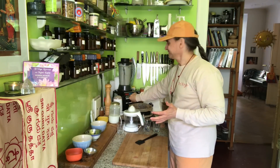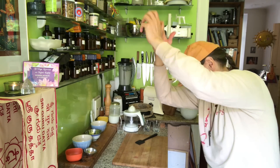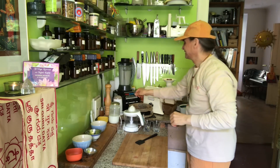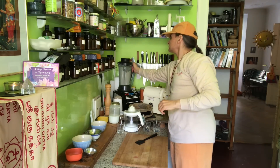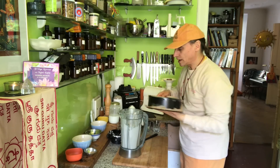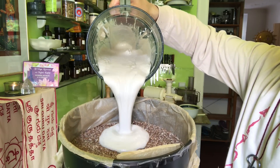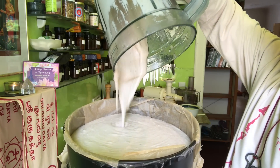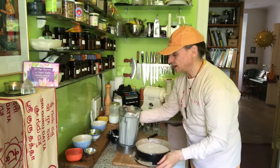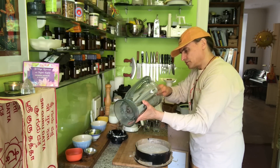The filling is ready — looks good, nice and creamy. I pour it all onto the crust. I'll use the scraper to make sure nothing stays in the blender — otherwise it would be a pity.